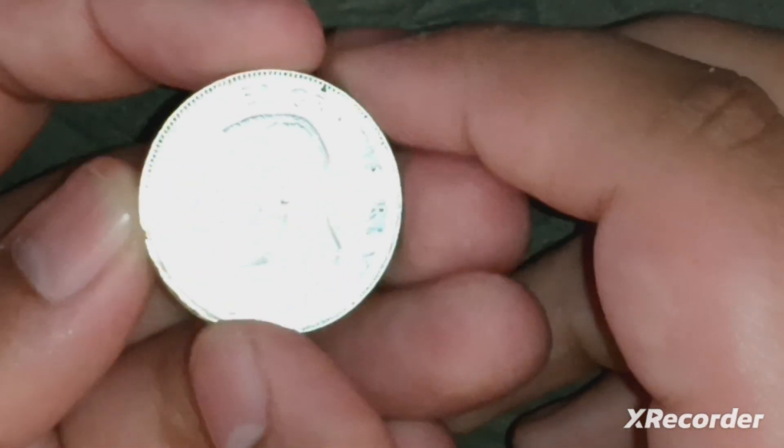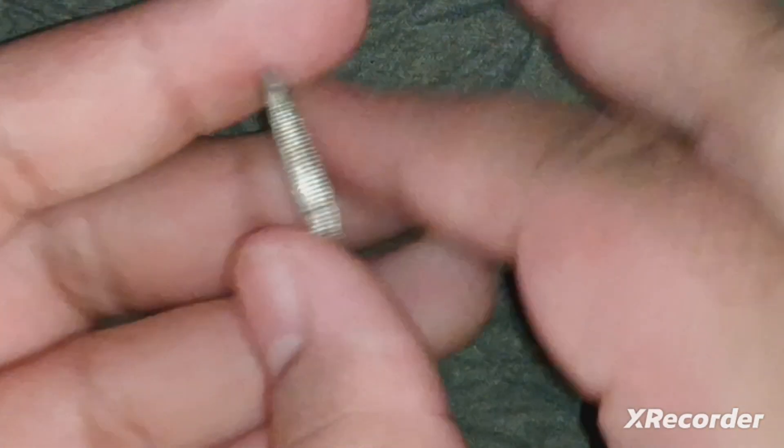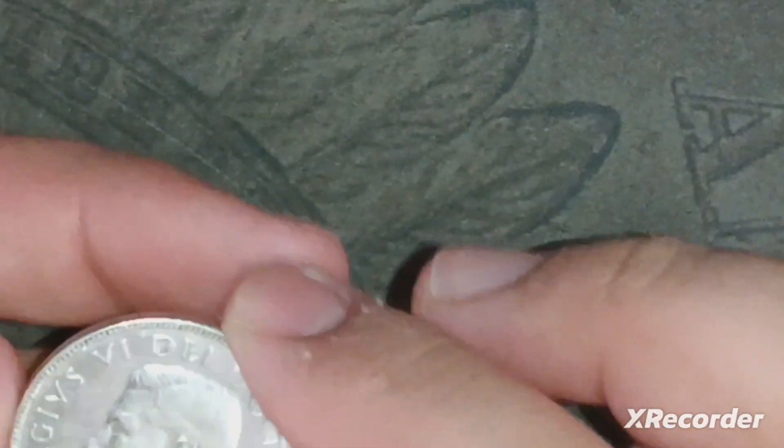It's quite shiny from the cleaning. Oh — I just noticed it's got some rim damage right here, which is unfortunate. But it's still a great coin. I'll put it back in the package — even though it's been cleaned I still don't want to scratch it up more.